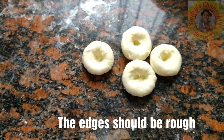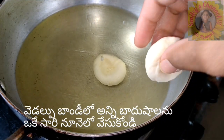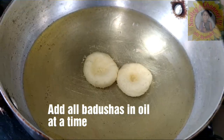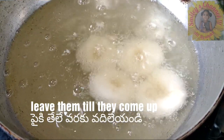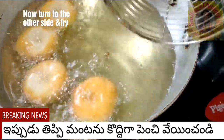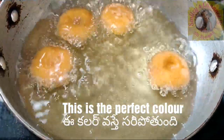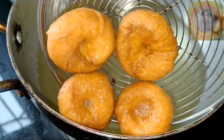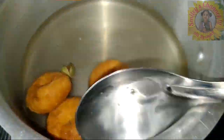Now we are going to drop them in the oil. Make all the badushas and keep them ready - you can drop all of them at a time. Once you drop the badushas, don't try to mix them - leave them till they come up in the oil. Soon the color will change. When you get the golden color, flip the badusha to the other side. On medium heat, fry them. Once you get this perfect color, remove badushas from the oil and put them in the sugar syrup. Look at the layers and color - it is perfect.